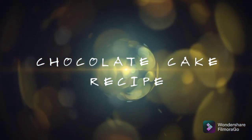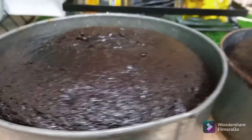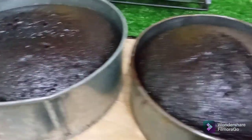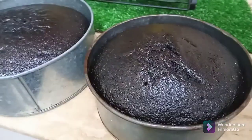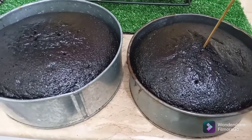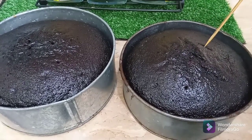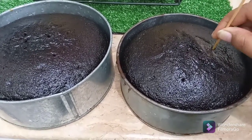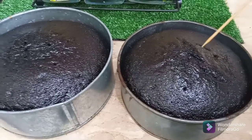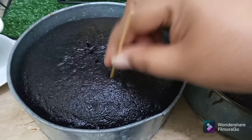Assalamualaikum my lovely foodies, hope you all are doing great and safe. Today I'm gonna show you guys one of the most easiest and yummy chocolate cake recipes. This cake is so simple to prepare at home that you can involve even your kids as well — all you need is to just assist them a bit. Once this cake is ready you can simply glaze it with chocolate sauce, some topping, Nutella, choco chips, or even nuts of your choice.